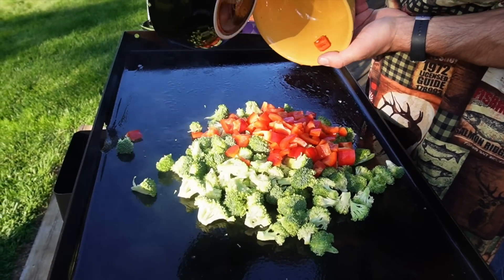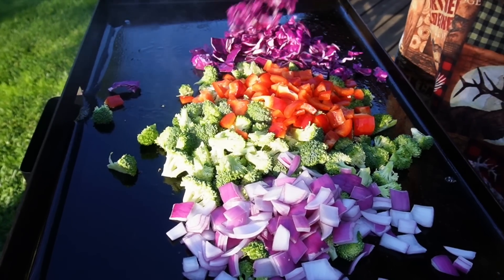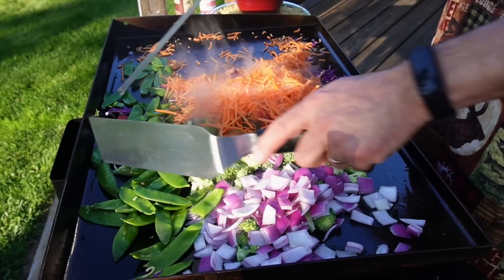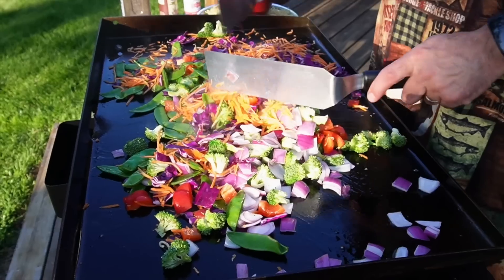Some gorgeous broccoli and a whole bunch of red bell pepper — it looks pretty already — followed by red onion, red cabbage, carrots, and snow peas. A little more avocado oil on top. The secret to stir fry is high heat and you keep those spatulas moving.